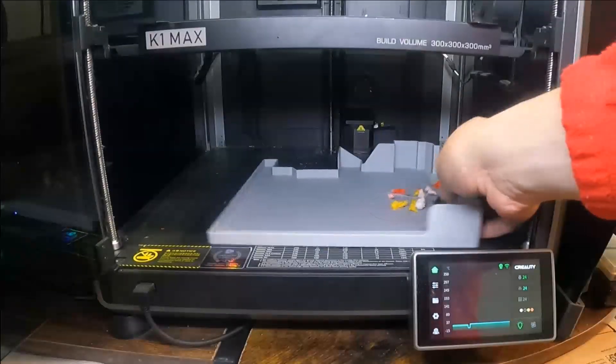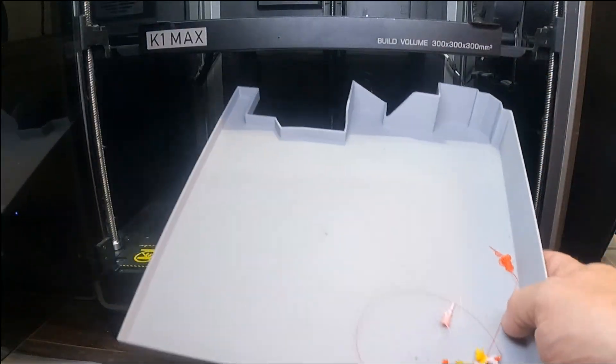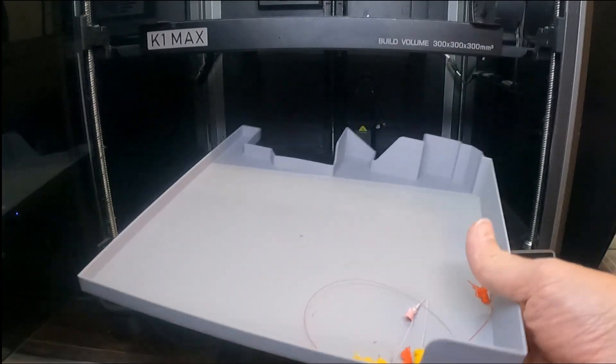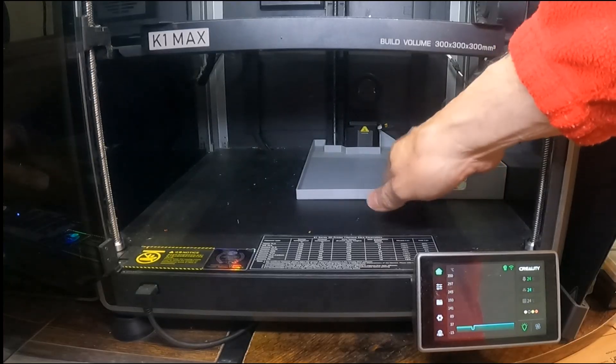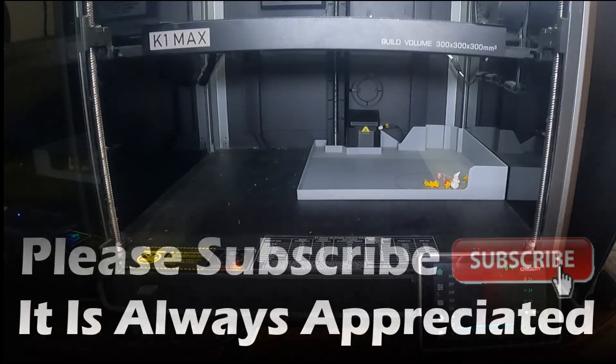This is the other add-on, which is a poop tray — it catches the poop from my K1 Max with the CFS upgrade kit fitted. This works and fits really well. If you like the video please like and subscribe, it's always most appreciated. Thanks for watching.